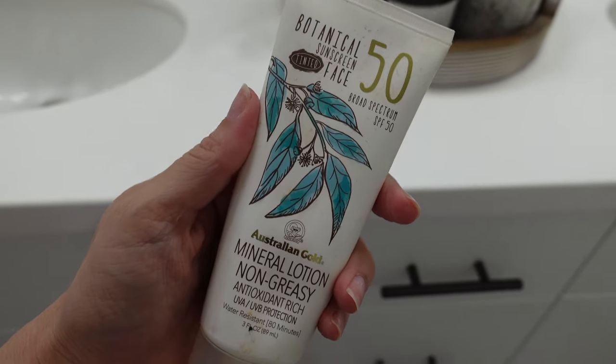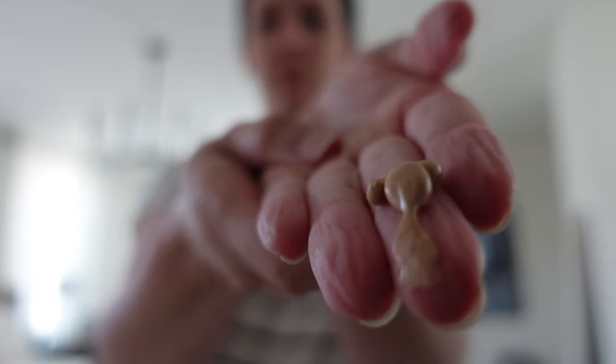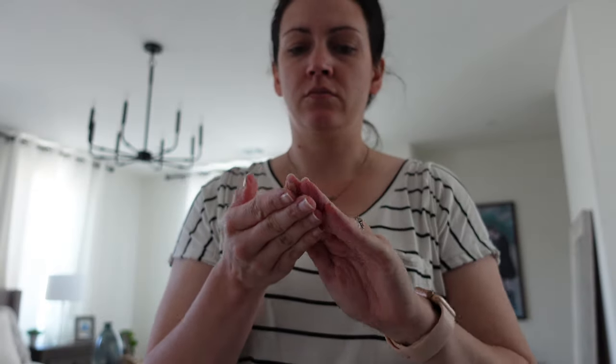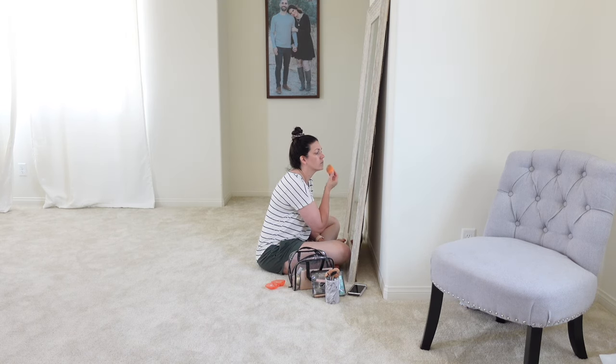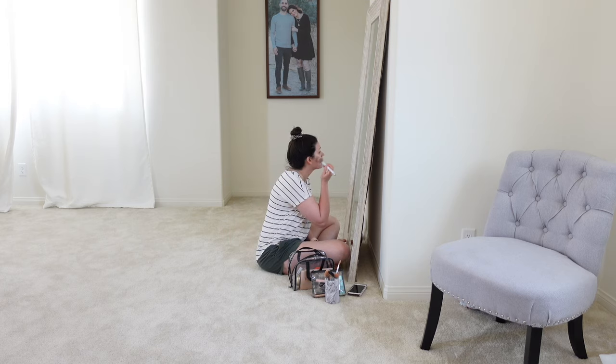I grabbed my clothes for the day and I'm putting on my SPF 50. I feel like this was a family day — we were going to be with my parents and I knew we were going to be outside a lot of the day. I believe this was actually Memorial Day the day that I filmed this. So I put my SPF on — it's tinted and I love that stuff. Reminder to you mamas out there watching this: wear your SPF because we have to protect our skin, especially once we get older.